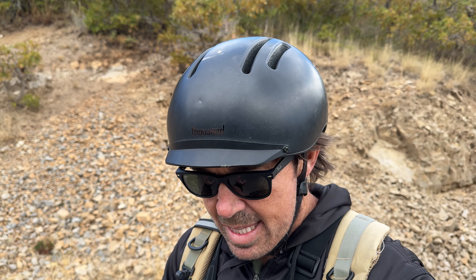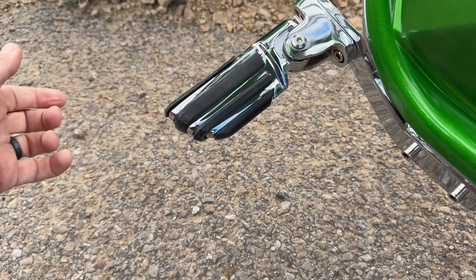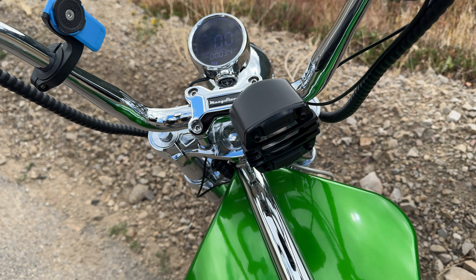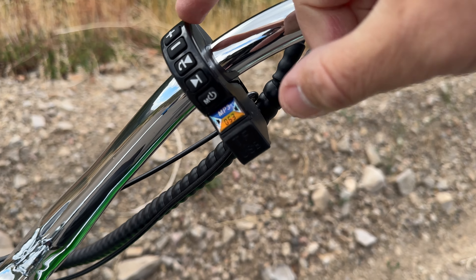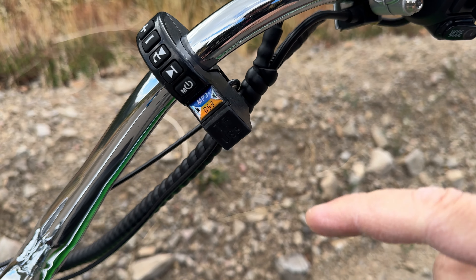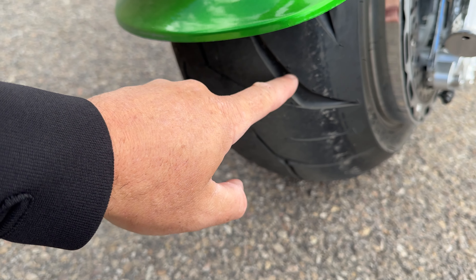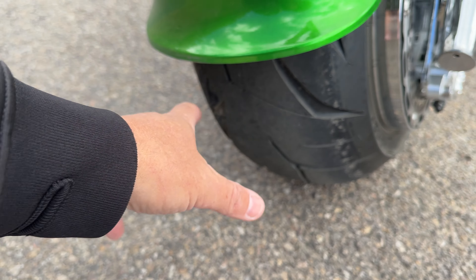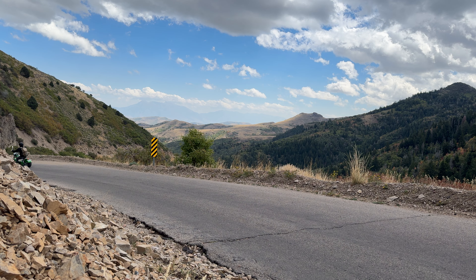One more thing before I end the review. These foot pegs fold in. This speaker is an accessory that's pretty easy to install — I did a short on how to do that, which I'll have in the description. And here's the control pad for the speaker — it's Bluetooth, so you can connect it to your phone. You can put a license plate on it if you want. Tires are different sizes: you've got a fat tire in the rear and a skinnier one in the front. And then there's a discount code in the description which will save you a couple hundred bucks if you decide to pick one of these up.